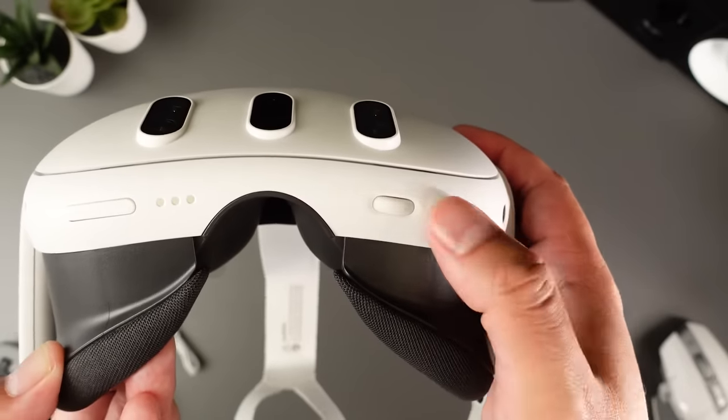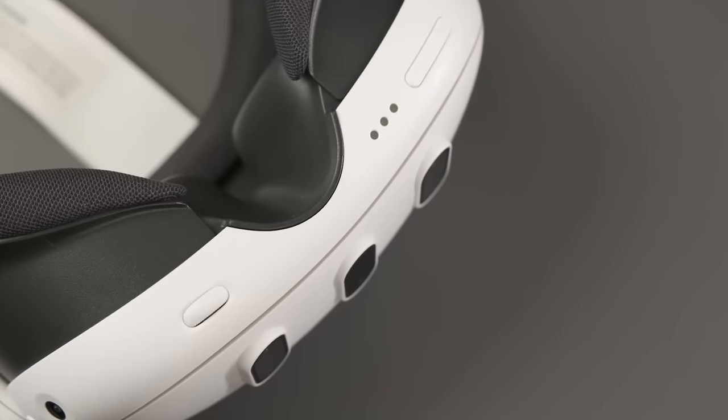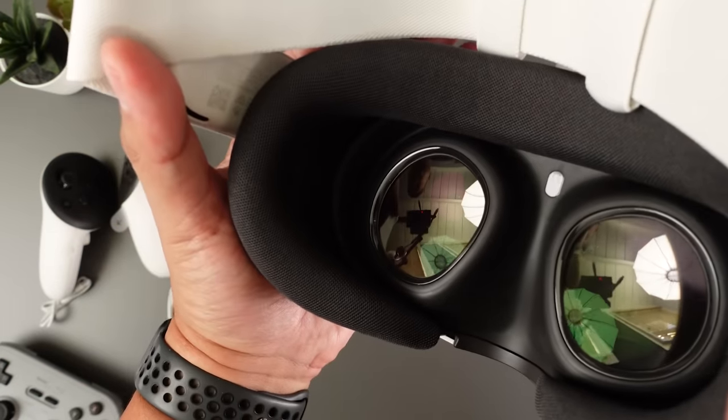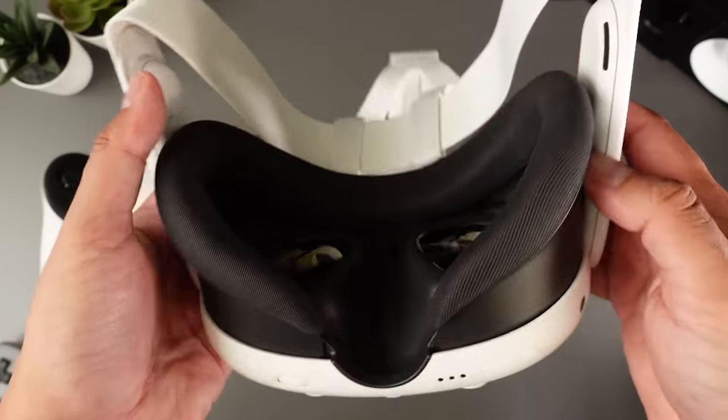The Quest 3 also lets you adjust the depth of the facial interface, or how far from your face the screen is — if you wear glasses for VR, you're going to appreciate that extra space. The aggressively curved facial interface means there's also a good amount of light spilling in from the nose bridge. The facial interface is lined with foam padding that, although comfortable, will absorb your sweat like a sponge. That's a sanitation issue because the padding isn't removable. Meta does sell a facial interface with an easier-to-clean silicone cover pre-attached, but you'll have to pony up another $30 to get it.